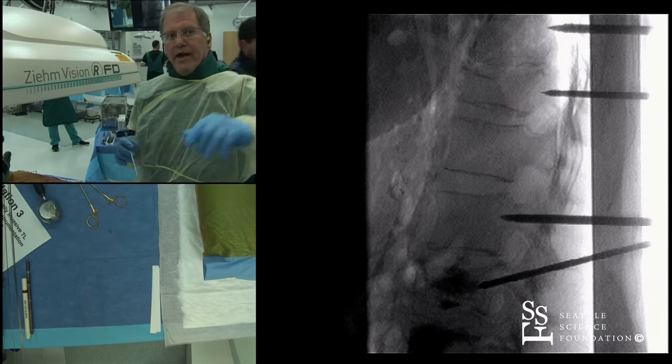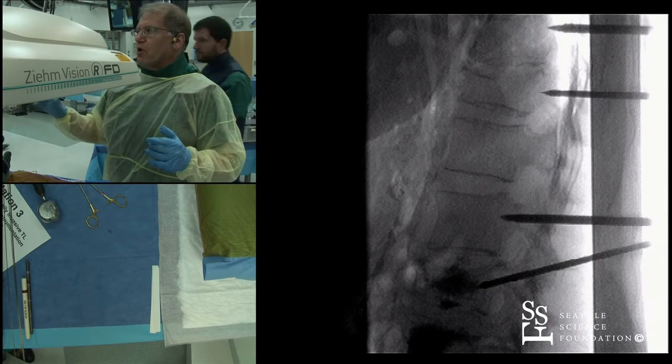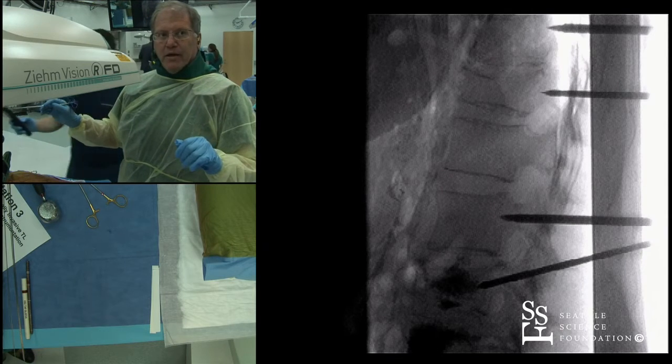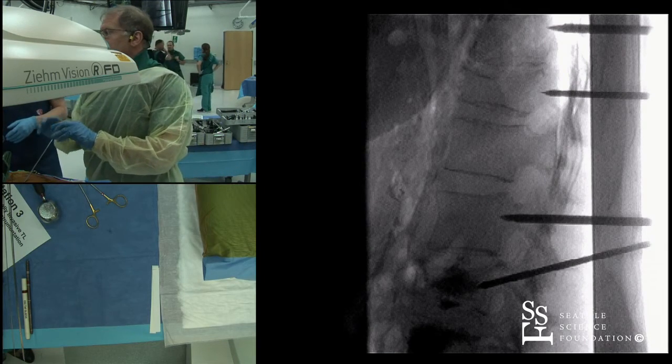I just wanted to show you a couple things. On that lateral, we spoke of how it's important to get a film on the PA that shows the depth of the trocars at the base of the pedicle. And that's what you see on your right. And so, in the surgical field, how we line it up — we've made some introductions here.